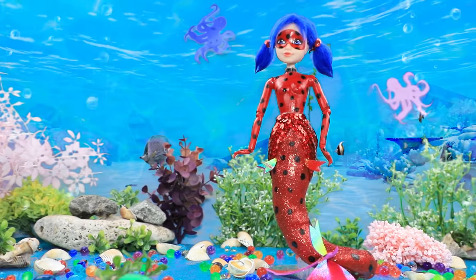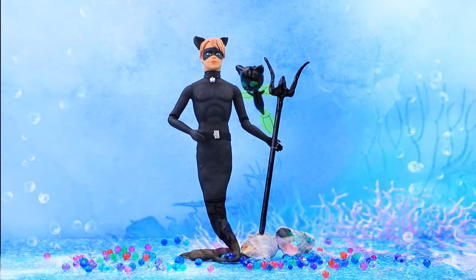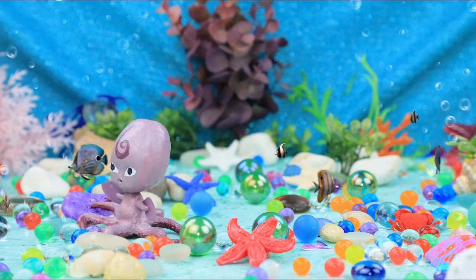Ladybug and Cat Noir will find villains even underwater! This time our heroes are conquering the depths of the ocean! Watch what happens on La La Lou!